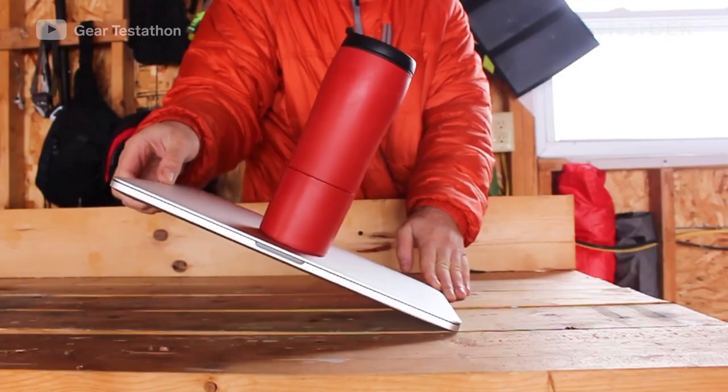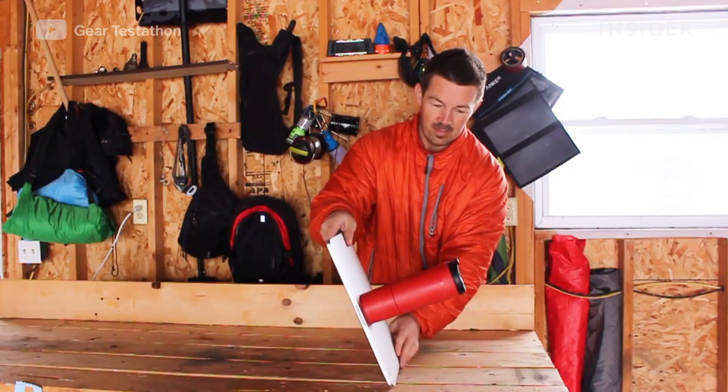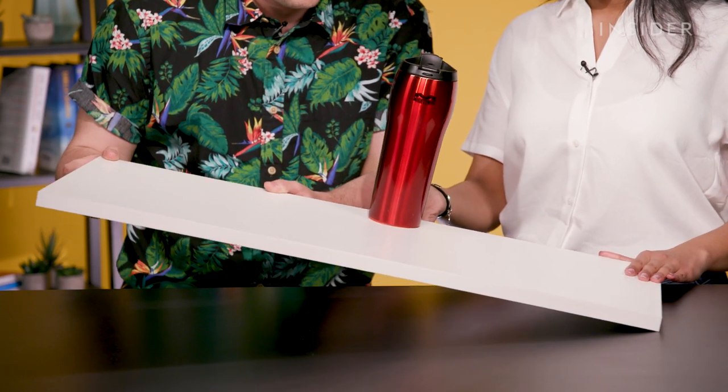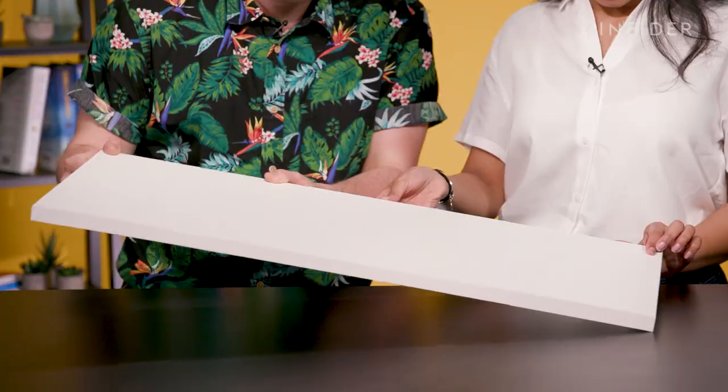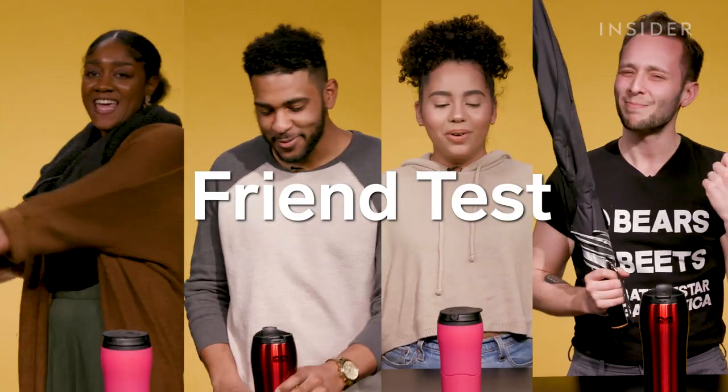So we're trying out the incline test. That guy in the video made this look so easy — let's see if this really works or if it was all magic. This is the moment of truth. I want my money back. Let's see how much force these Mighty Mugs can handle — I am really excited to beat the crap out of this Mighty Mug right now.